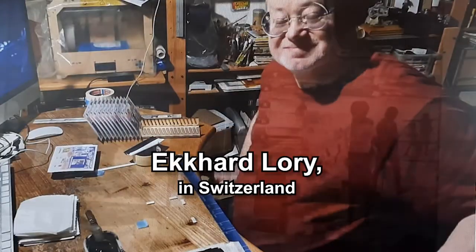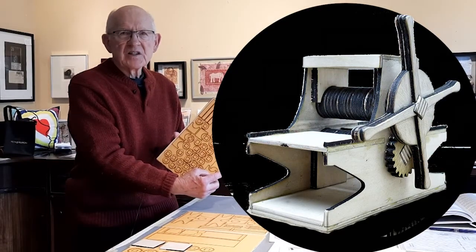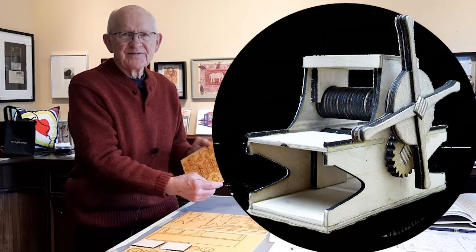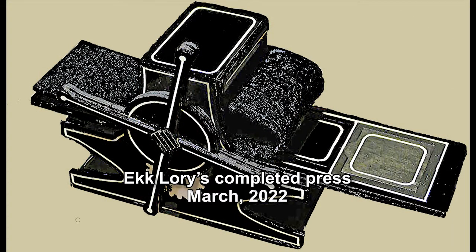What I have in front of me is Eck Laurie's press, cut on a laser engraver, and that's what this series is about. So enjoy the series and thanks for watching.